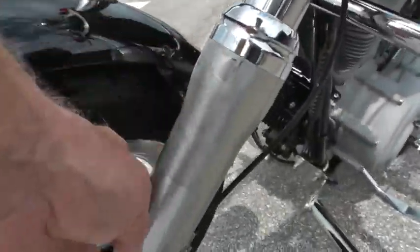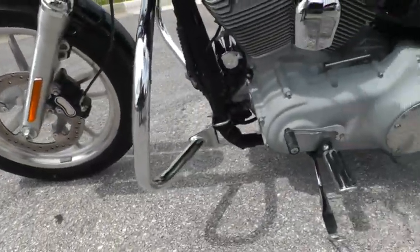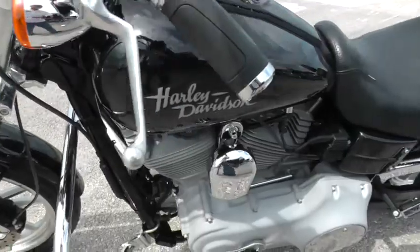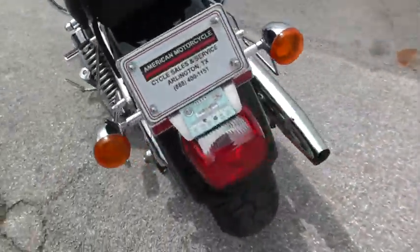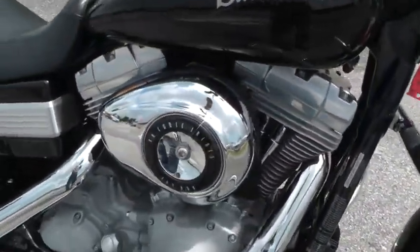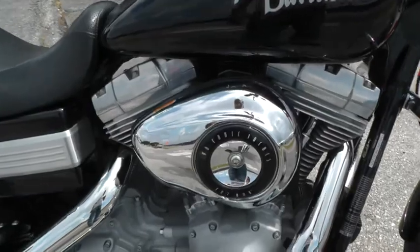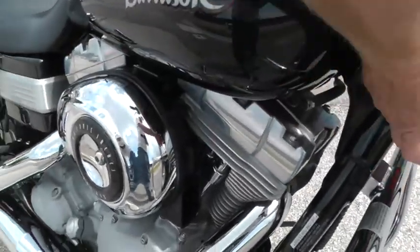It's got the 96-inch motor and 6-speed. Looks like a little discoloration there on the fork legs, nothing too bad though — that aluminum will do that over a little time. It's got the factory exhaust on it, and it's got a Fat Bob air cleaner on it, but this is a Superglide FXD.